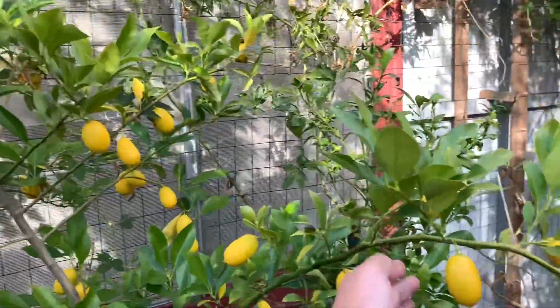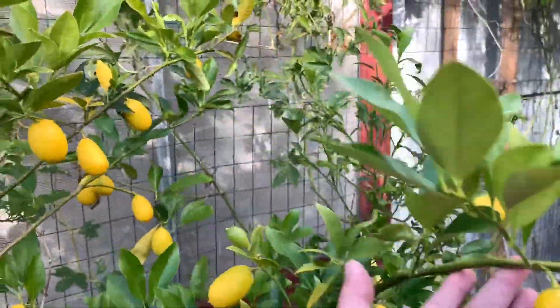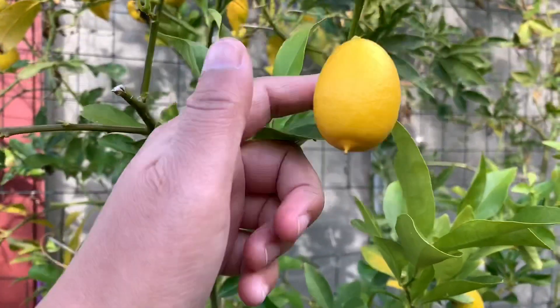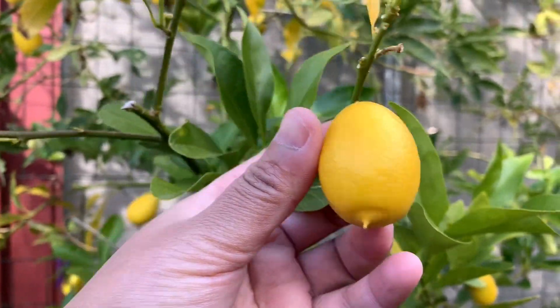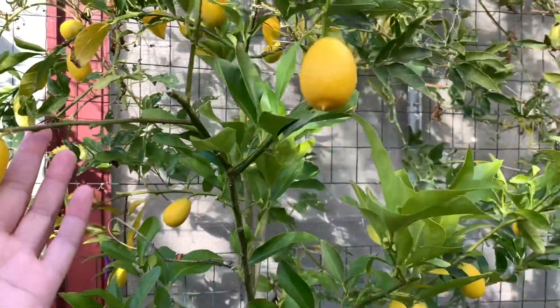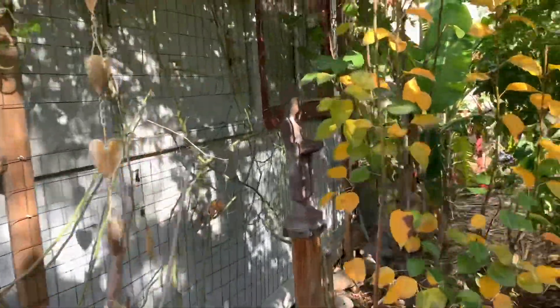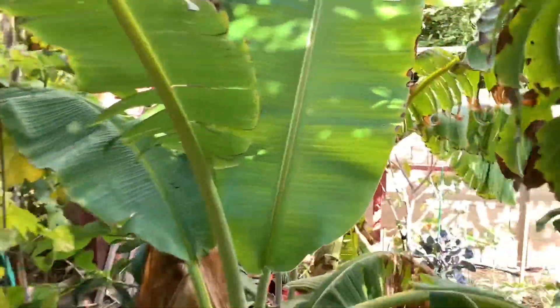It's looking like it's going to ripen — it looks super fantastic. If you guys don't know what a limequat is, it is pretty much a kumquat. It's a cross between a lime and a kumquat.